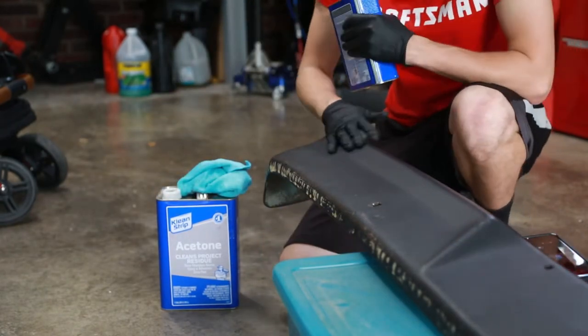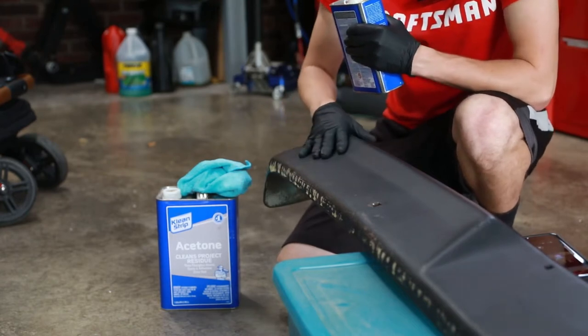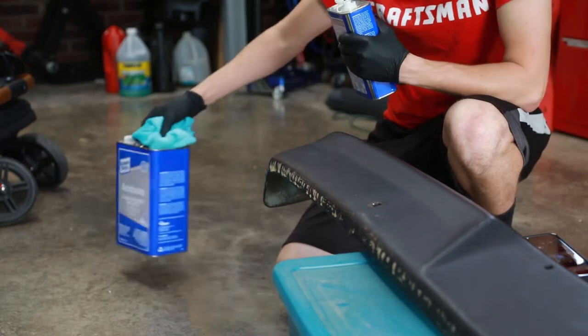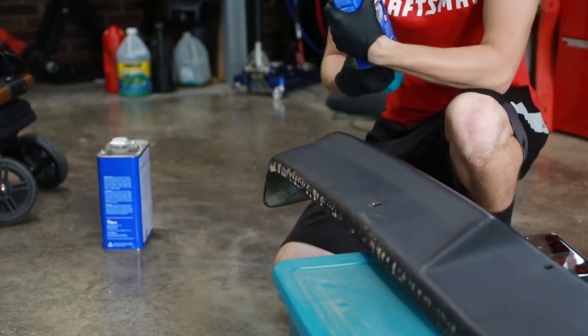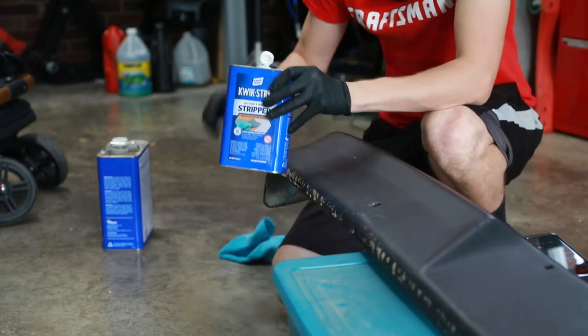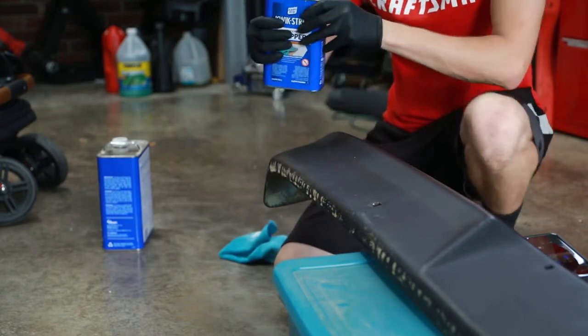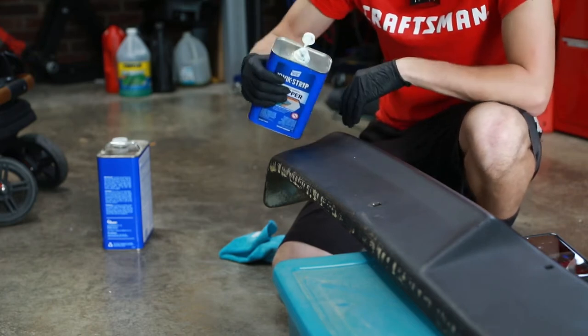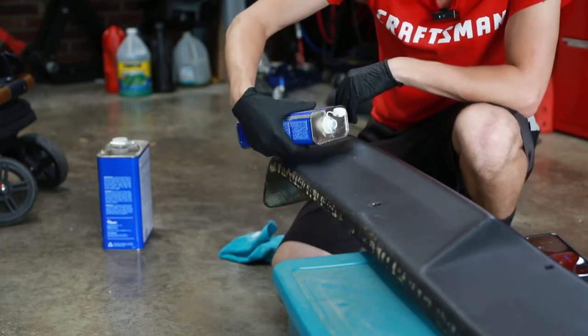Well, the acetone did nothing, kind of as expected. I wanted to start with the least invasive method first. So now I've got a little bit of paint stripper — just going to put some of this on there and see what happens. I'm planning on having to sand down this entire thing, but I want to try these techniques first and see what's going to work best.